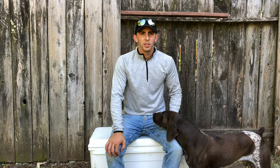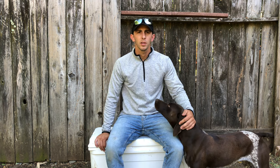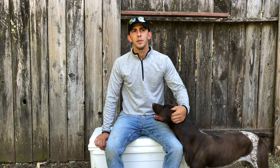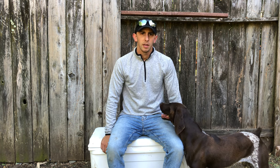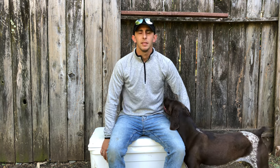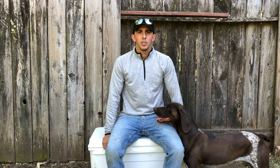Hey guys, it's Ben with Katja Outdoors. I just wanted to bring you a short video about prepping a cooler and using a cooler for carrying game meat and keeping your game meat safe. A lot of people just get a cooler, throw a bunch of ice in it, put their meat in it, and call it good — then they wonder why their meat tastes gamey later. There are a few rules you've got to pay attention to.